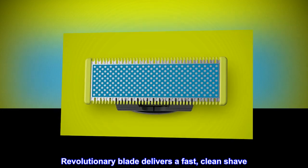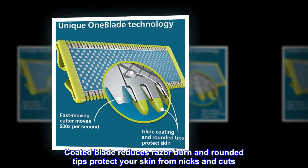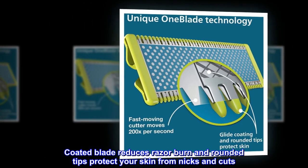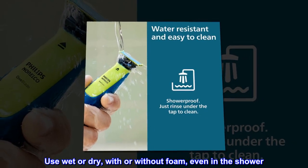Revolutionary Blade delivers a fast, clean shave. Coated Blade reduces razor burn and rounded tips protect your skin from nicks and cuts. Use wet or dry, with or without foam, even in the shower.